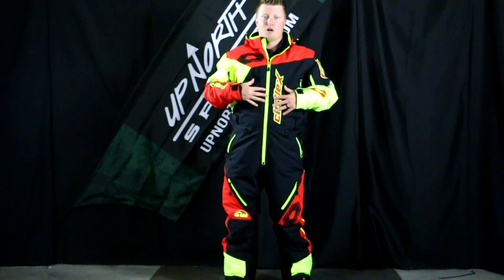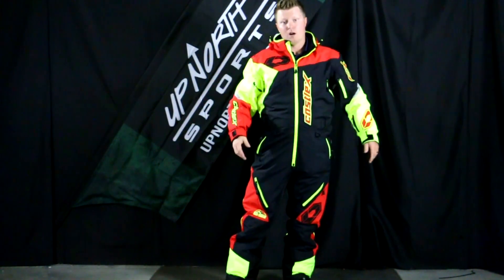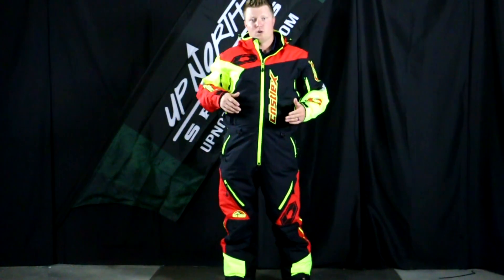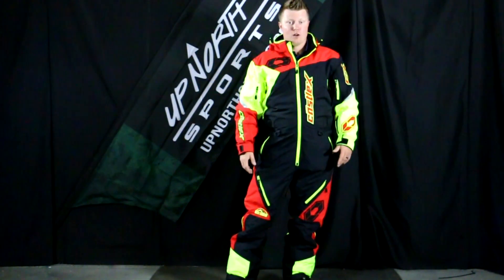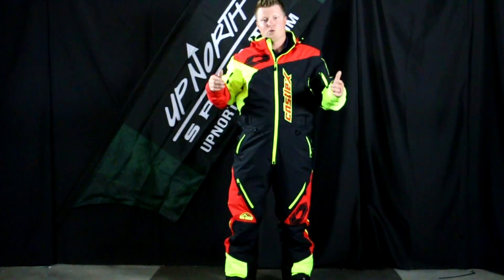This does have the Ventex 2.0 waterproofing, so it's nice and waterproof, and it's definitely breathable as well. What I like about this is the fit, number one. I'm about 5'10", 185 pounds, wearing this large, and it's not baggy on me. It fits me nice, and I still have plenty of room in the shoulder blades.